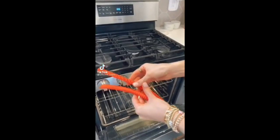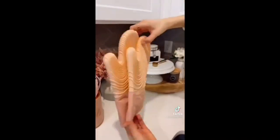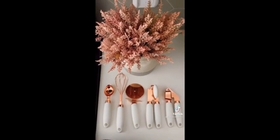These silicone oven rack guards come in a pack of two and prevent burns when reaching inside your oven. The guards withstand heat up to 450 degrees and took seconds to put on. These blush silicone gloves have a non-slip grip, are stain-resistant, and super easy to wipe clean. This pink utensil holder is the perfect addition to your kitchen counters, and this seven-piece utensil set is all copper plated with stainless steel.